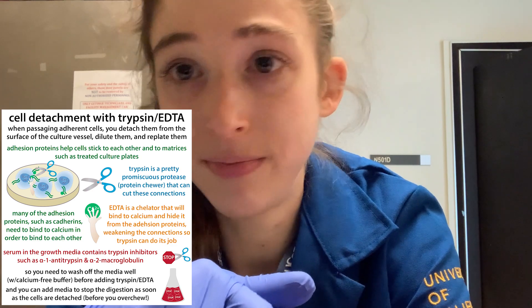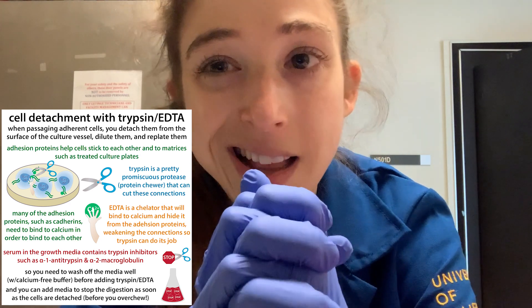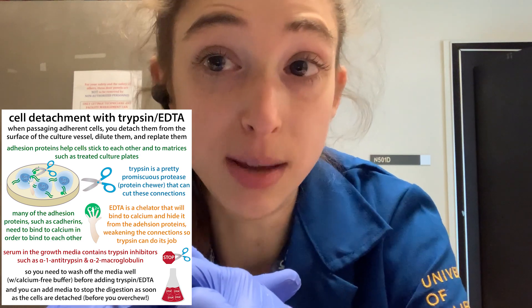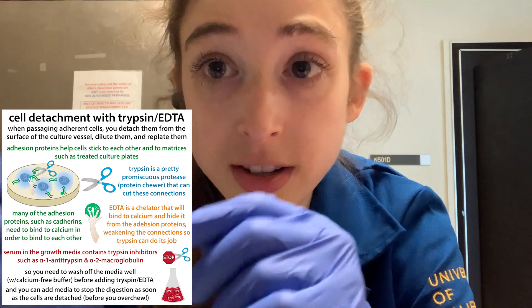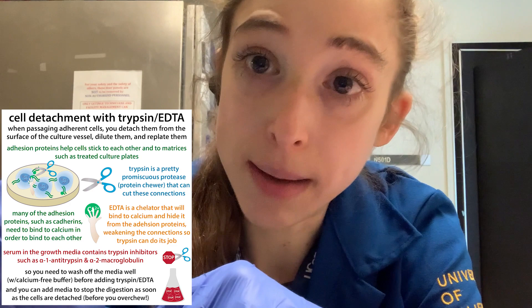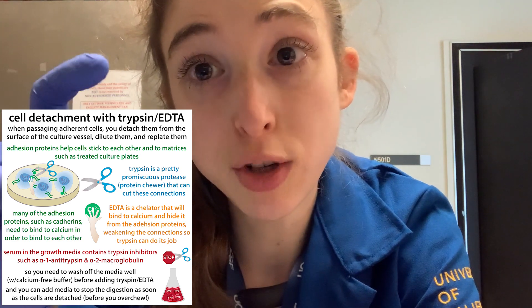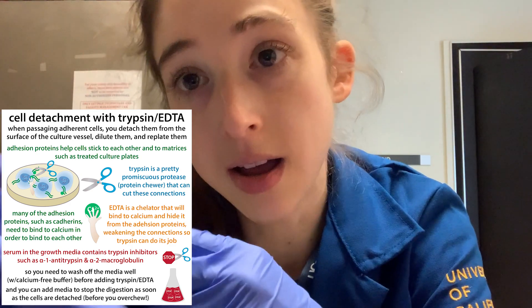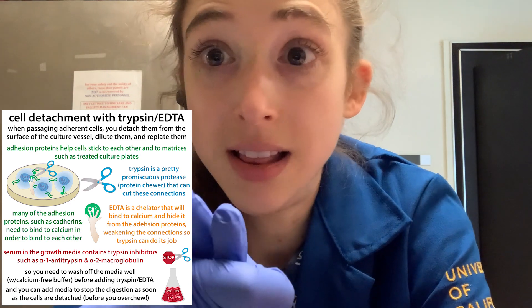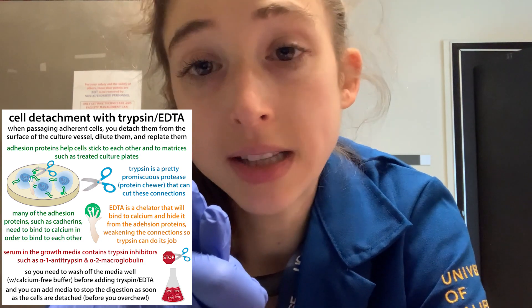Adherent cell lines are pretty common — there are all these different cell lines that can grow as adherent cells, and the details will vary from cell line to cell line. But this is the basics of how we typically passage cells: remove the old media, wash with PBS without metals, add your trypsin-EDTA, put it in 37°C, give it a couple minutes, start checking on it. Once they all start dissociating, add more media with serum to inhibit trypsin, spin it down, take off the old media, put cells in new media, count them, and dilute to whatever you need to plate the amount of cells you want. Don't passage too many times — go back to those original stocks.